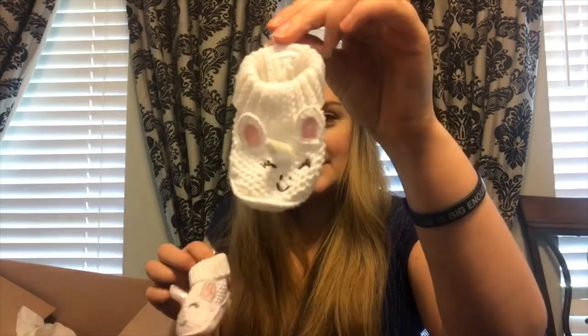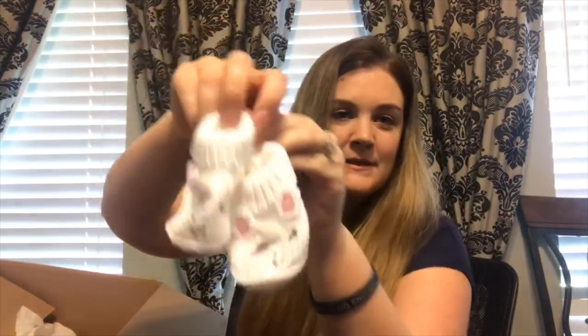My mom also got Hannah these little footies — little unicorn footies. I believe she got all this at Target. If you've seen our Easter video, you've seen these on Hannah. Again, we did get this in the mail a couple weeks ago, so I'm just now getting to do a video on it.